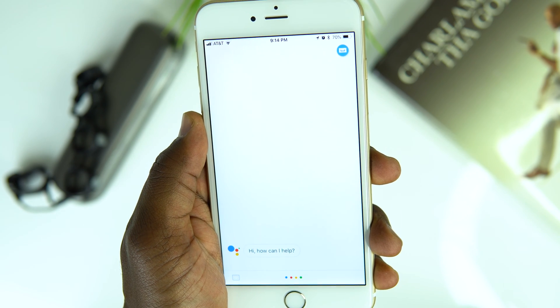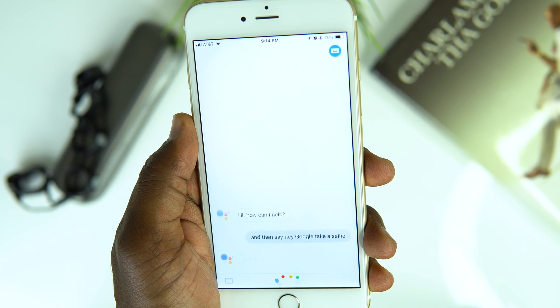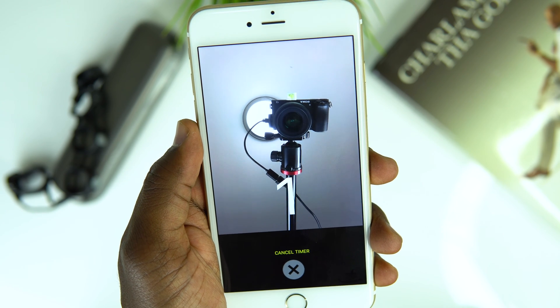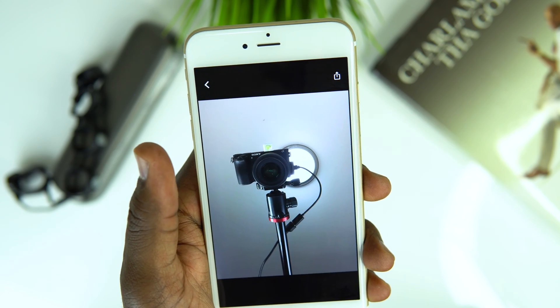Once you launch the app, say 'take a selfie.' Google Assistant will launch the stock camera app and with a three-second countdown take a selfie for you — without the need for you to launch the app yourself. Pretty cool, right?